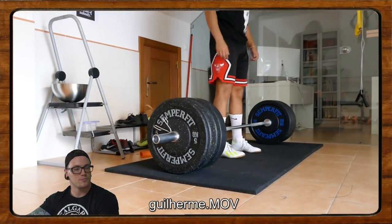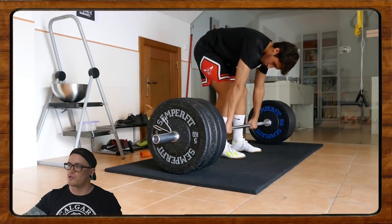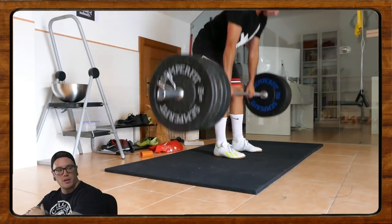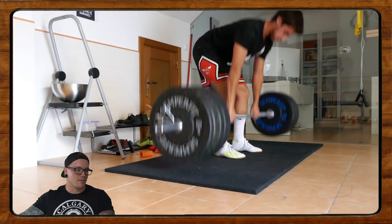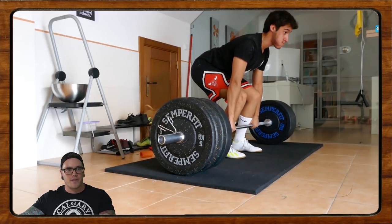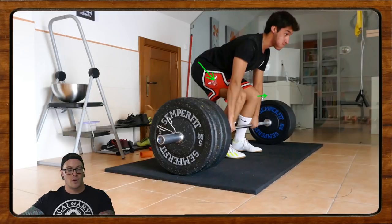Let's see what we're working with here. He's doing some conventional deadlifts with a little bit of a grip issue. First off, pretty damn good starting position. You're doing a relatively good job of pulling the slack out of the bar. But right before you pull, you tuck your hips underneath and the knees pop forward, and those things put you in a worse position.